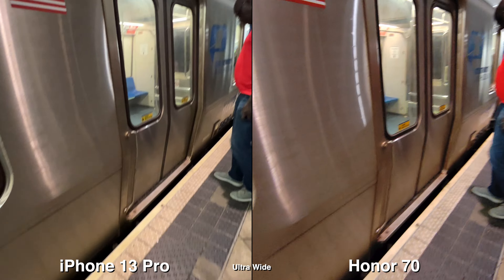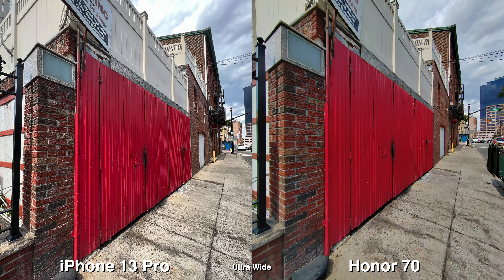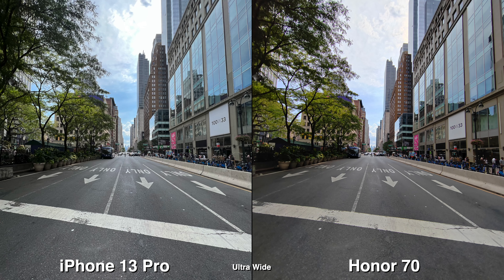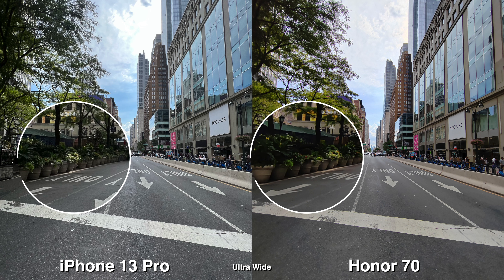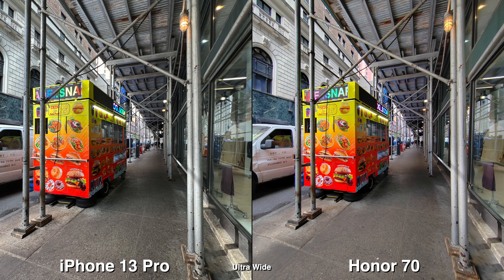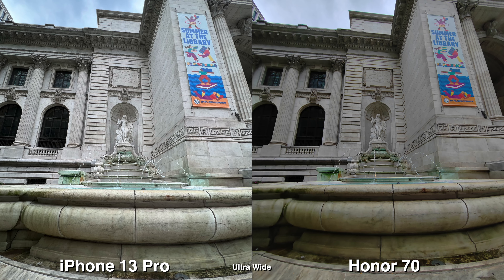Let's start with the ultra wide. The first thing you'll notice is the iPhone 13 Pro's ultra wide is wider than the Honor 70's. The Honor 70 is also a 50-megapixel camera versus the 12 on the iPhone, and there are some differences in terms of color, white balancing, and most likely HDR — and that's where I think the biggest differences are throughout this comparison.